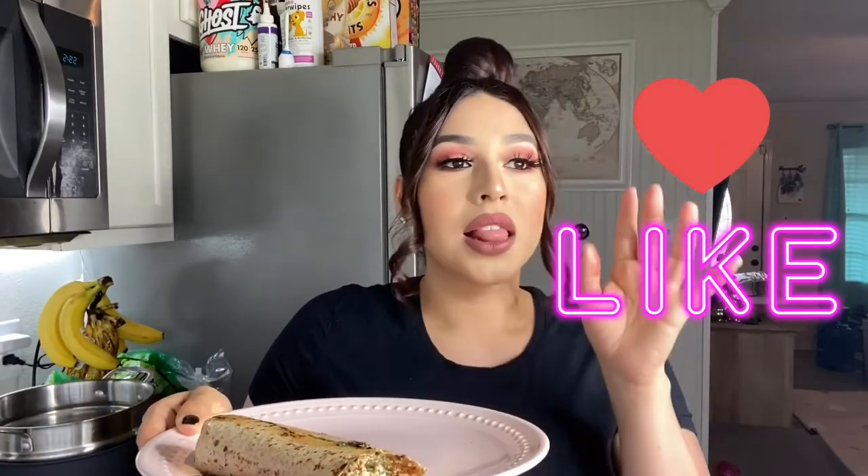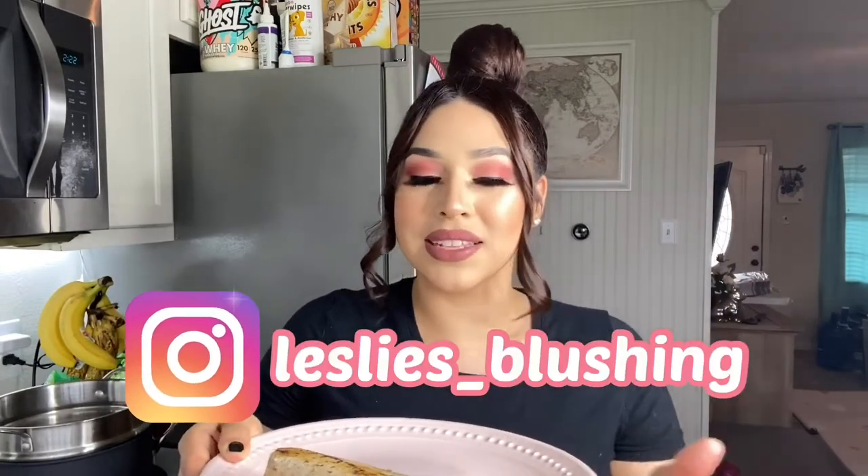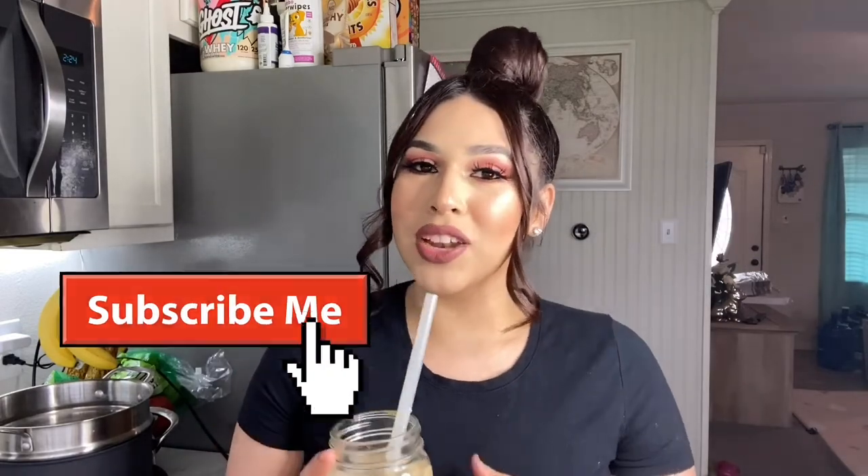I'm going to eat and finish this. If you enjoyed my favorite Starbucks items made at home, don't forget to give me a like. If you're going to try making this, let me know how it goes — tag me on my Instagram, it's Leslie's Blushing. I love when you guys send me pictures and videos. I hope you enjoyed this video, and if you did, don't forget to give me a thumbs up, subscribe to my channel, and I will see you guys next time. Bye!